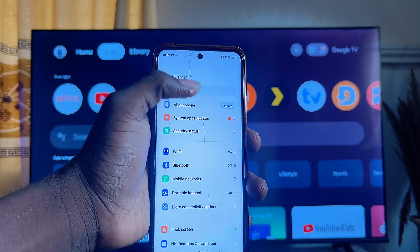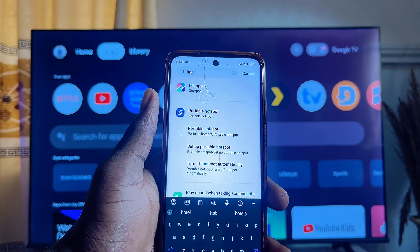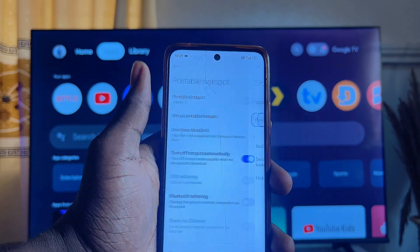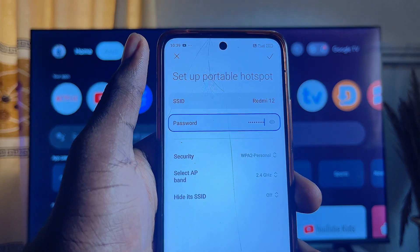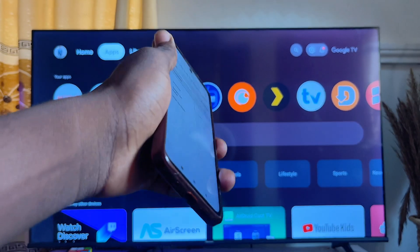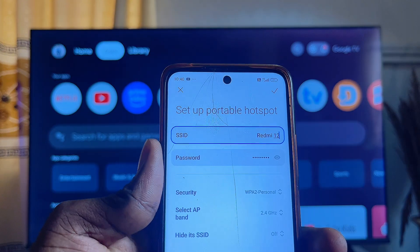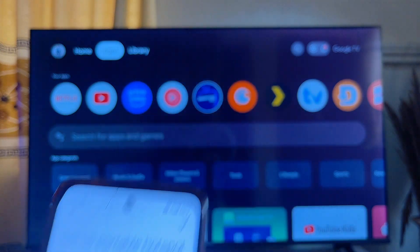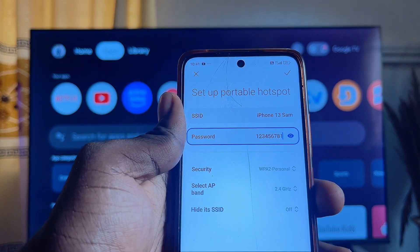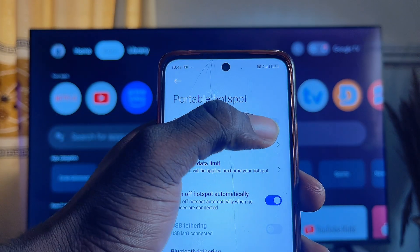To do that, go to the settings of your mobile phone and navigate to the hotspot section — search for hotspots or go to the portable hotspot menu. Click on 'Set Portable Hotspot' and from here, change the name and the password to match the same Wi-Fi name and password that your Chromecast with Google TV device has connected to before.